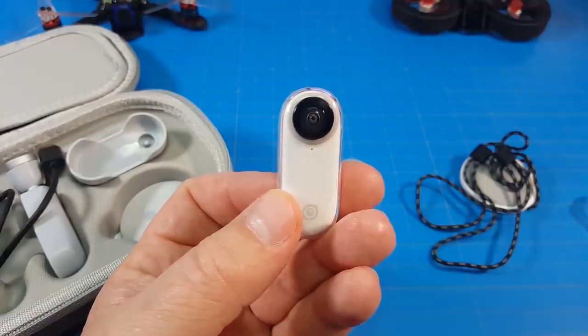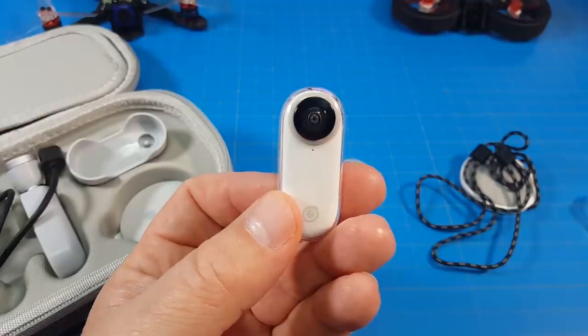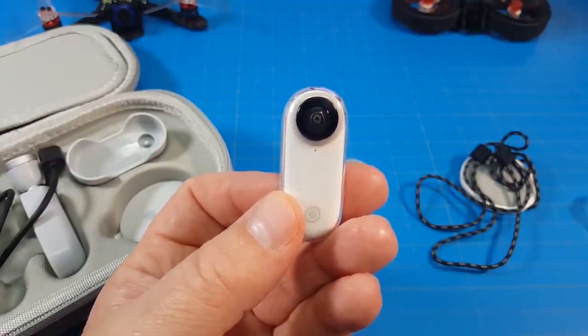Hello everyone, today we're taking a look at the Insta360 GO. Insta360 has taken notice of the FPV community and added a five-minute FPV mode, but keep it moving because it does get hot.